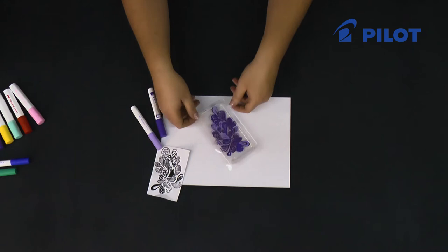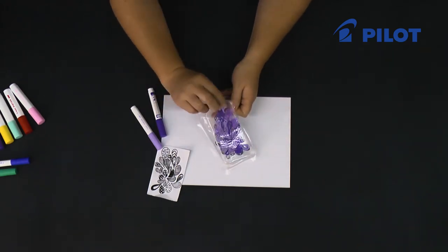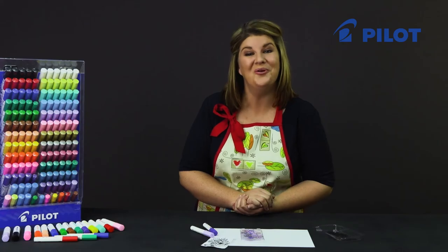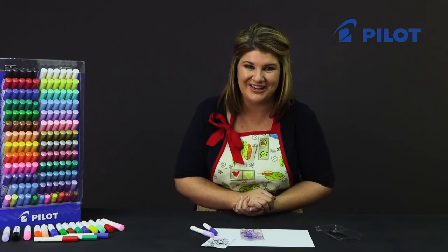After 24 hours your cell phone cover is ready to use. Just push it out of the packaging and there you have a wonderfully unique design to decorate your cell phone with. For more videos where we use the Pintor products on other surfaces, go to Pilot's YouTube channel.